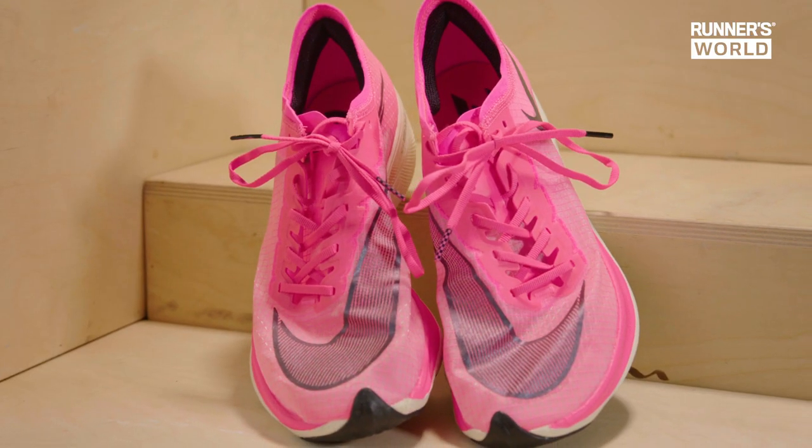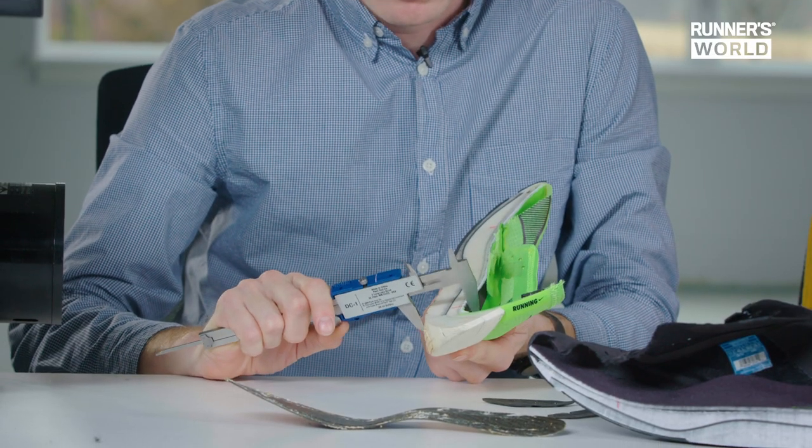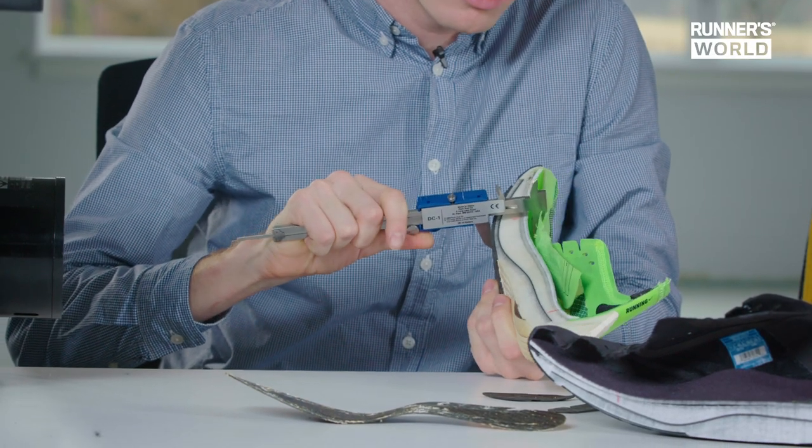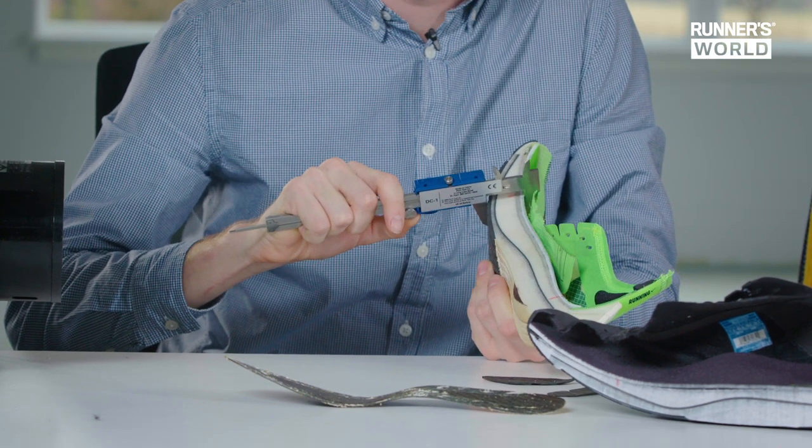So that's an 11-millimeter drop. Compared to the Vaporfly, there's evidently more foam just by what you can see with your eyes, and the calipers back that up — about 40 millimeters in the heel and about 32 millimeters in the forefoot.